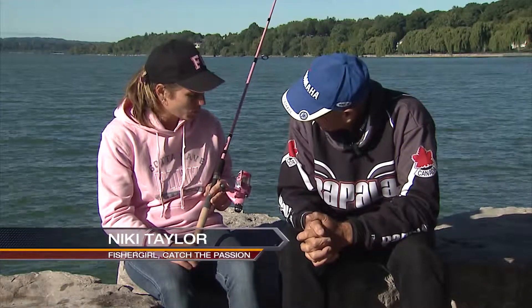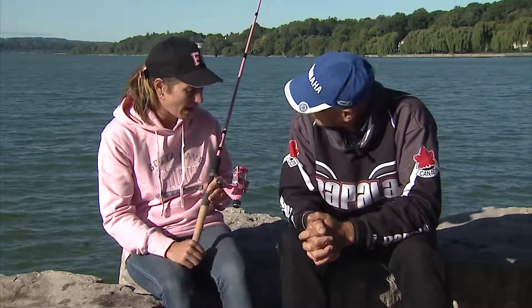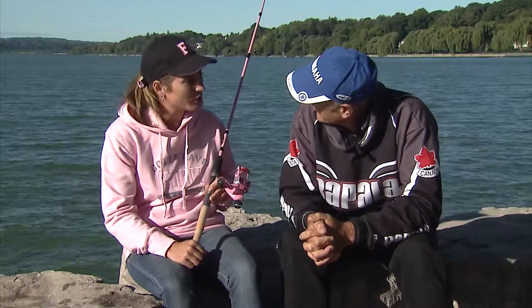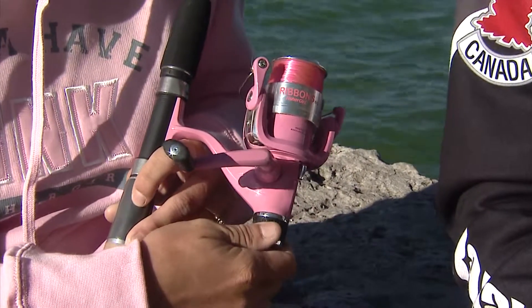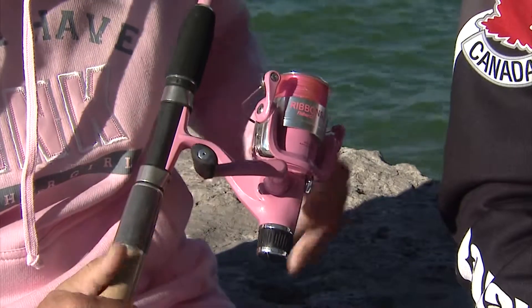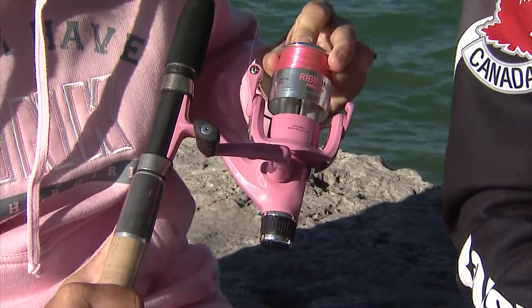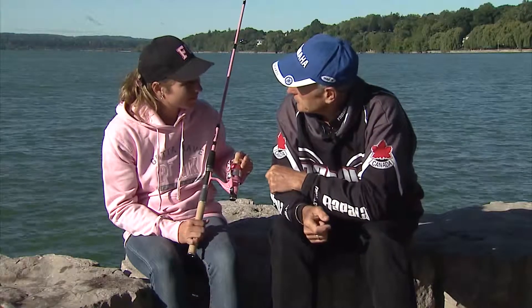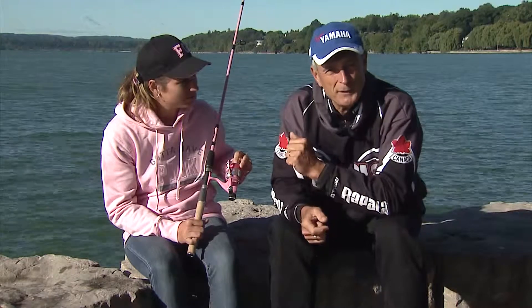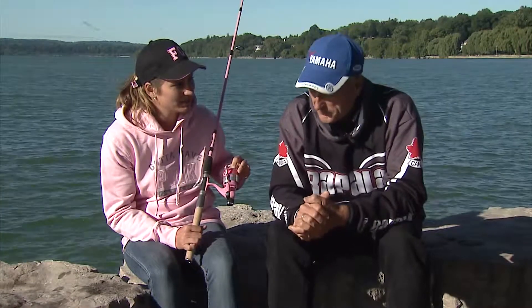What I'm holding here is a two-piece, 5 and a half foot, medium action rod. And it's actually quite convenient. I was out fishing a couple weeks ago for pike. Down at the bottom, we've got the rear drag, very convenient for when you're bringing in a really big fish. And up here on the top, it's very easy and convenient to change the spool, if you choose, with the push button right on the top. The ribbon is just one of the series from Fisher Girl. The nice thing about this outfit is that it's soft enough to use with live bait, and the rod is stiff enough that you can cast lures pretty far.